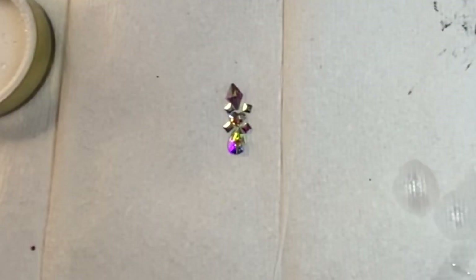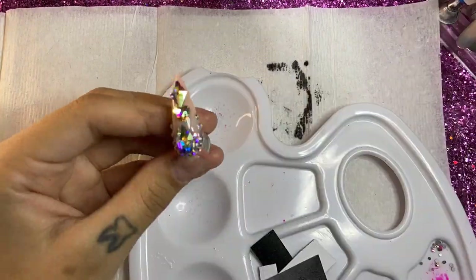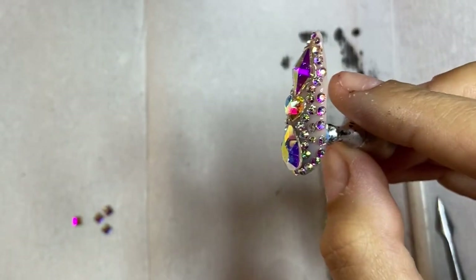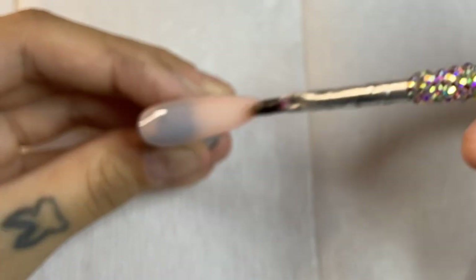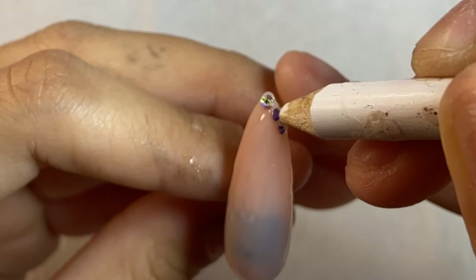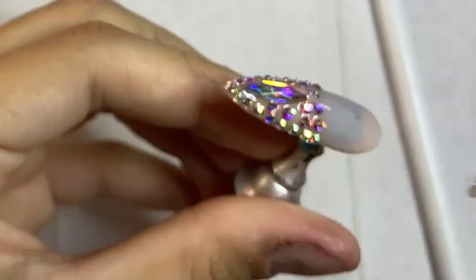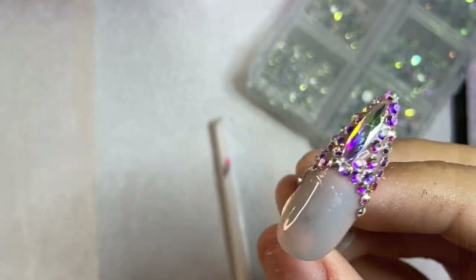Now we're going to get our crystals and really bedazzle these nails! I add a nice thick glob of crystal gel on the areas where I want crystals, and just press the crystals into the glue so it surrounds them. This is my favorite bedazzle I've ever done — so freaking gorgeous! I also did a design inspired by Jenny Buoy's Instagram: a little crystal french tip where the tip is covered completely in stones. It looks so freaking cute. After this, I stick it in the UV lamp for 60 seconds.